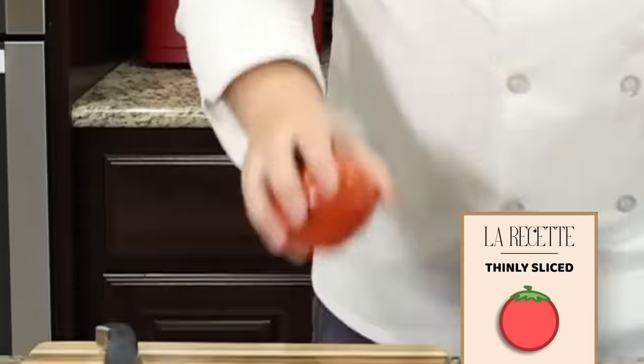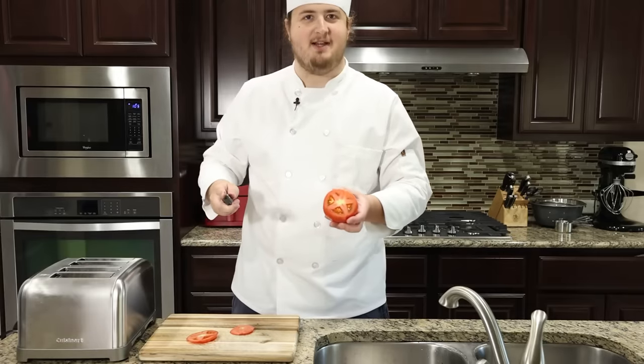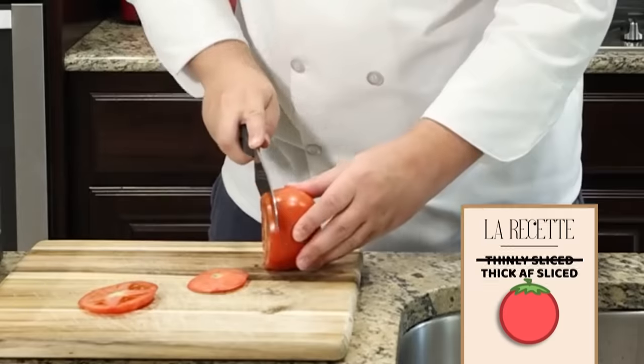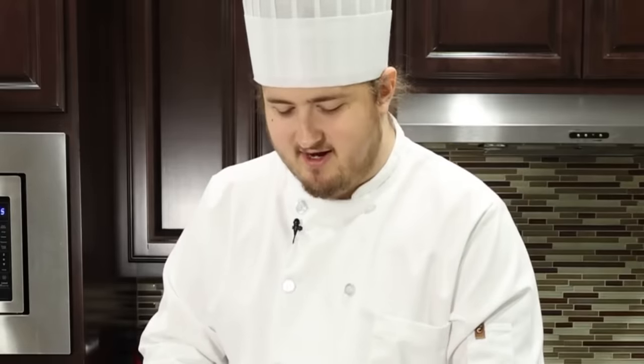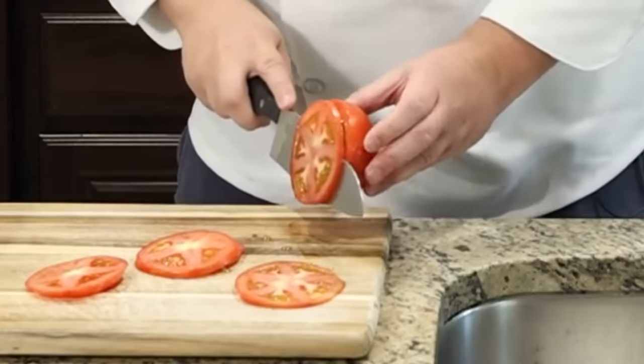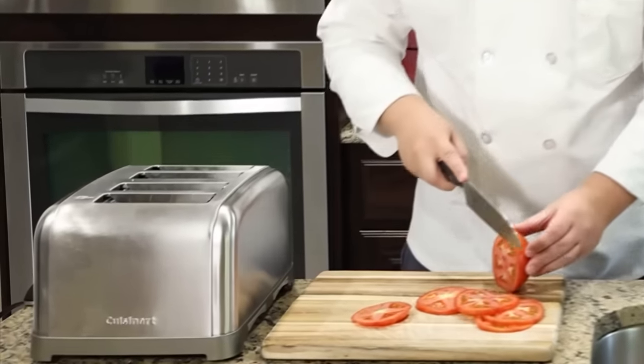Next, tomato. I've got to slice this bad boy. We got to go thin. I want to get the green off the top. Look at this juicy tomato — I'm not going to squeeze it. By the way, YouTube community guidelines — this is performed by a trained professional. I just know that bread's going to pop out and scare the bejesus out of me.